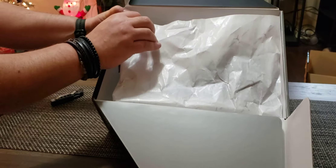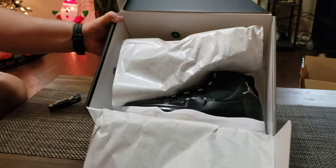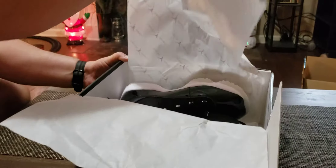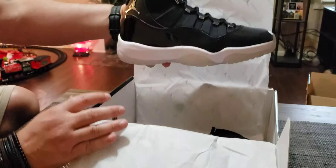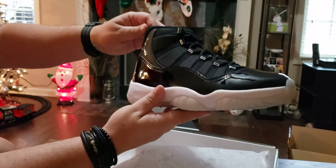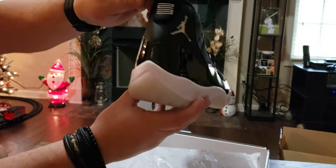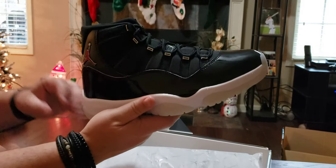Let's go ahead and take a look at it. Ready? In 3, 2, 1 — bam. There they are, the Jordan 11 Jubilee 25th Anniversary. And I got to say, guys, right off the bat, these things are beautiful. I mean, they're immaculate. Look at that Jumpman in silver. Look at the chrome on the back. The 2-3 in chrome. The milky outsole here. Wow, these things are really nice.